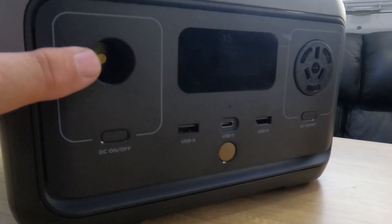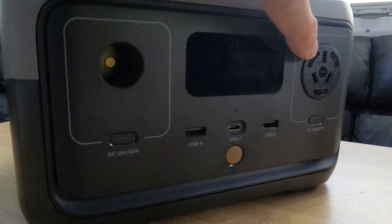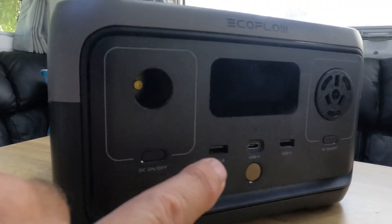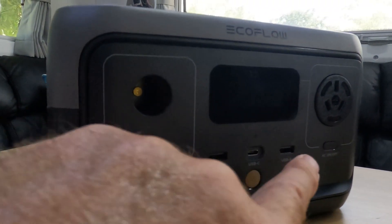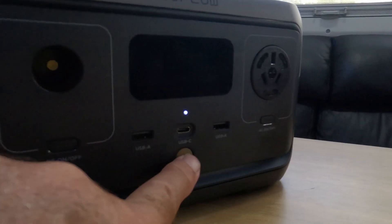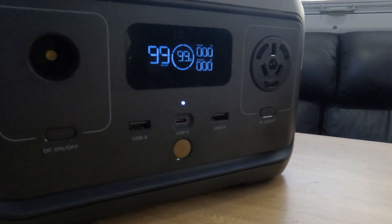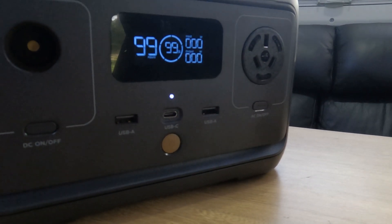So it's easy to carry around and can sit discreetly in a corner somewhere. The River 2 has a 12 volt plug, a 240 volt plug, two USB-A plugs, and a USB-C plug. There's a display screen that tells you how much charge is left in the unit, how long it will run at current usage, and how much current has been drawn.